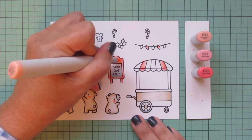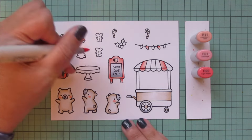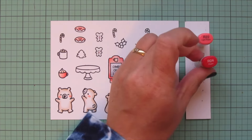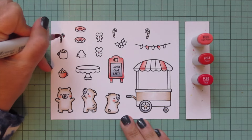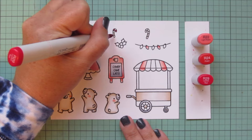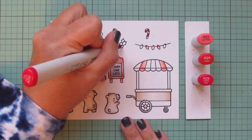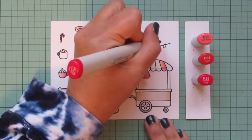I'll finish off any remaining white space with R11. I thought it was really fun to have a nice pink sandwich board. Before I switch combos I'm also going to use R22 to do the top buttons of my little gingerbread mice, which I'm kind of using as little bears for this card — I think they could be bears, their ears are just a little bit big, but they definitely could be bears.